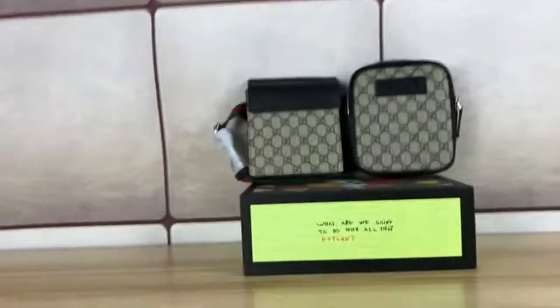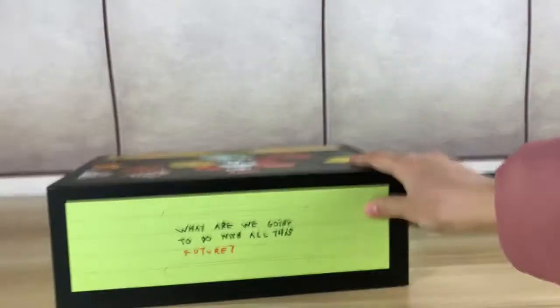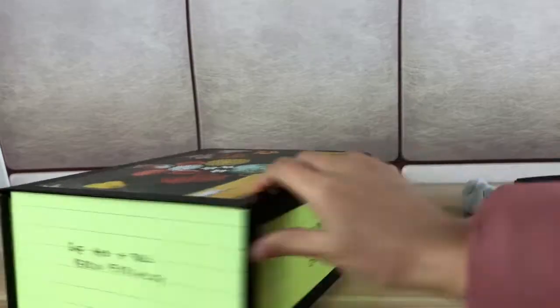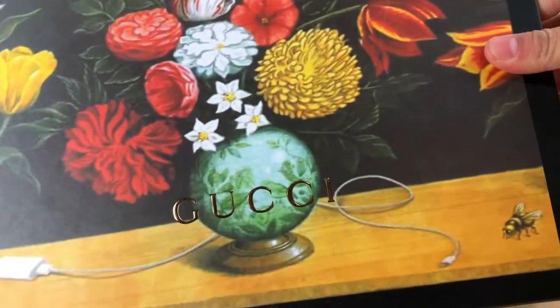Now let me show you the box. This is the box of this bag, with the Gucci logo on the top.